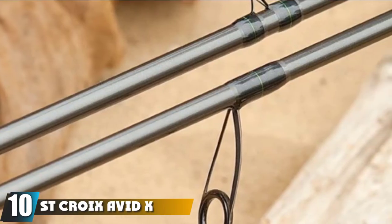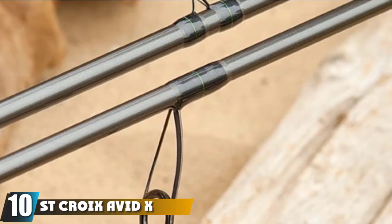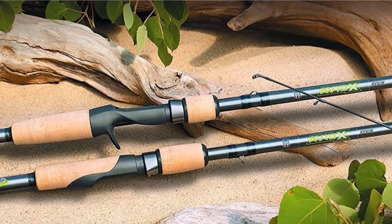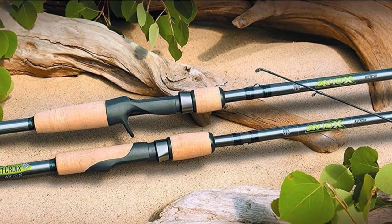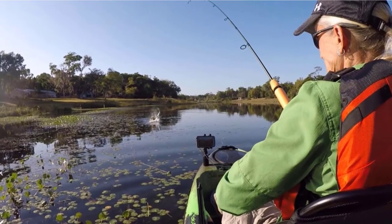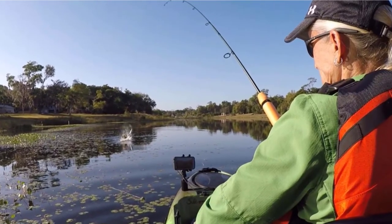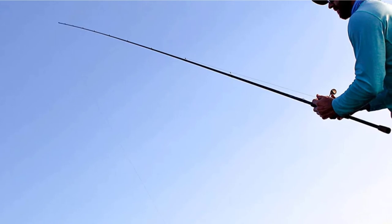Finally, the number 10 position is dominated by the St. Croix Avid X Spin Rod. These high-end spinning rods don't come cheap, but if you've got a bit more cash to splash, it's well worth considering the Avid X — one of the best spinning rods money can buy. The Avid X comes in a range of models from light-medium to medium-heavy and in lengths from 6 to 7 feet. As you'd expect, the components are all of the best quality, from the reel seats with twist-lock foregrip and gunsmoke hoods to the sturdy aluminum oxide guides — no detail has been overlooked.